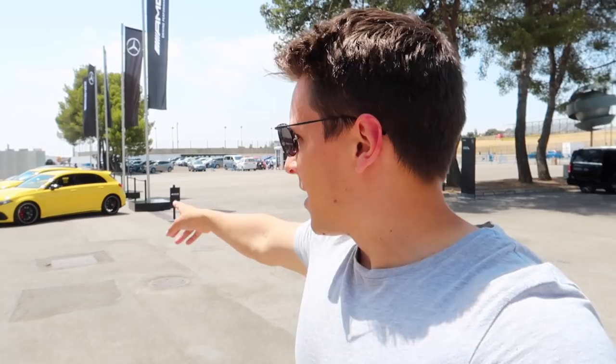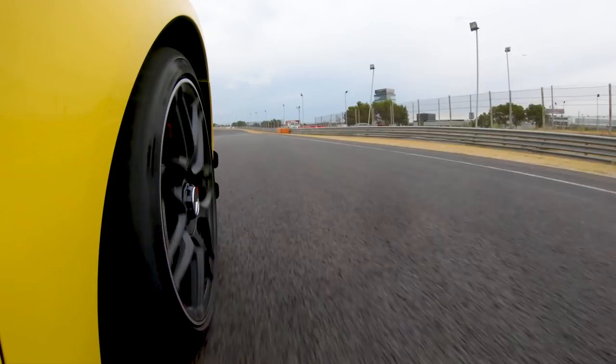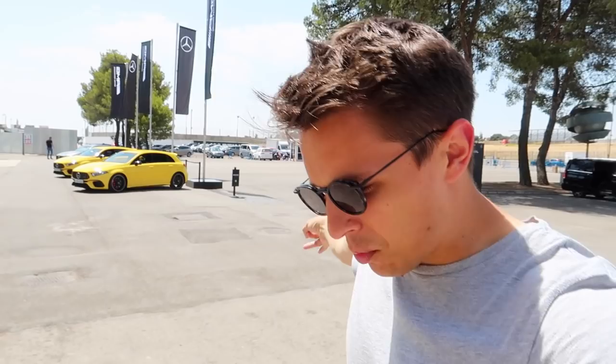Hi guys and welcome back to Archie Hamilton Racing and welcome to Spain, where you join me for what is going to be a seriously exciting video ahead. I've come out here kindly invited by Mercedes-Benz UK because behind me you can see a bright yellow car. That's not my A35 — that is the A45S and I'm here for the first drive of this car. I get a chance to push it, use drift mode, and really maximise it to its full potential, because one of these is coming to my garage. I cannot wait to drive it here at Jarama Racing Circuit.